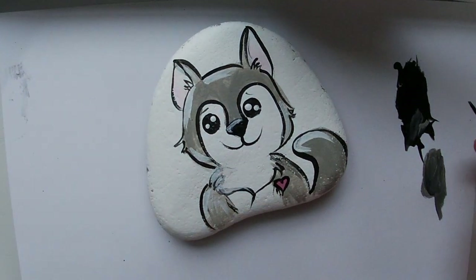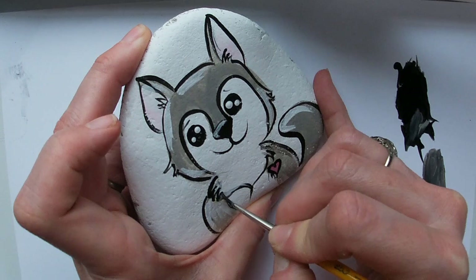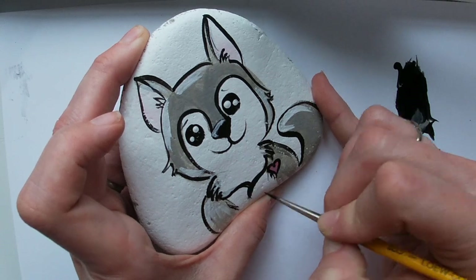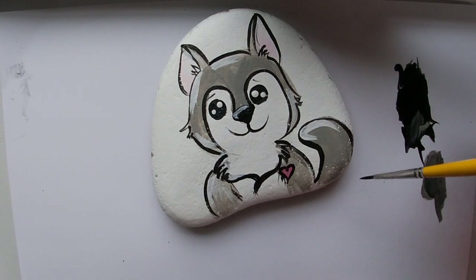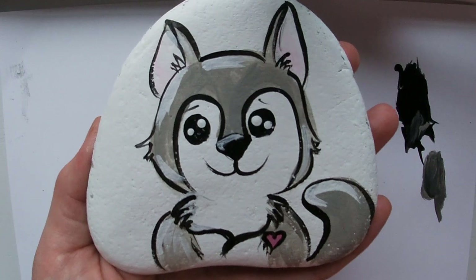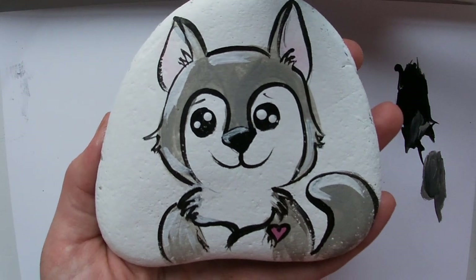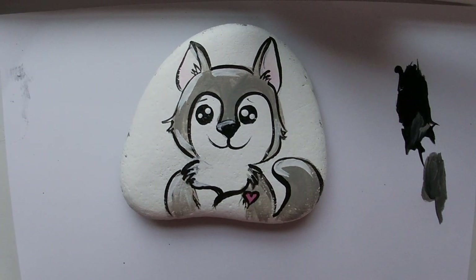That's a basic dog! You can really change it any way you want — do the ears differently to maybe match your dog at home, the tail differently, really anything. It turned out pretty cute. Outline it in yellow or pink or something — that's going to make it pop. Remember to do your outlining; it really brings some color to it. Alright guys, until the next tutorial, bye!